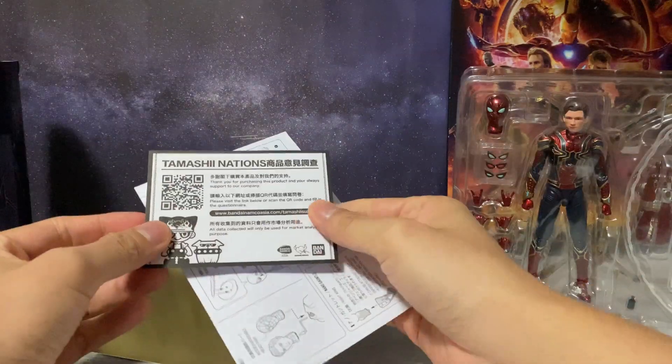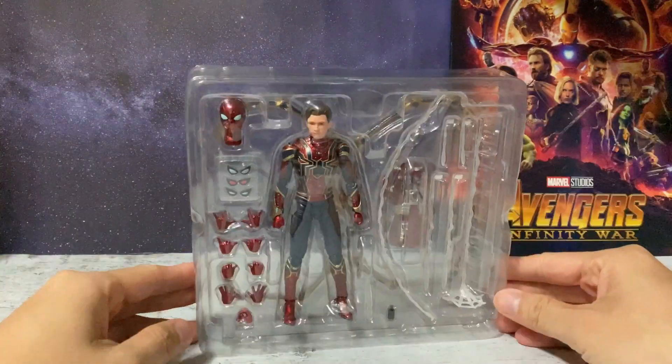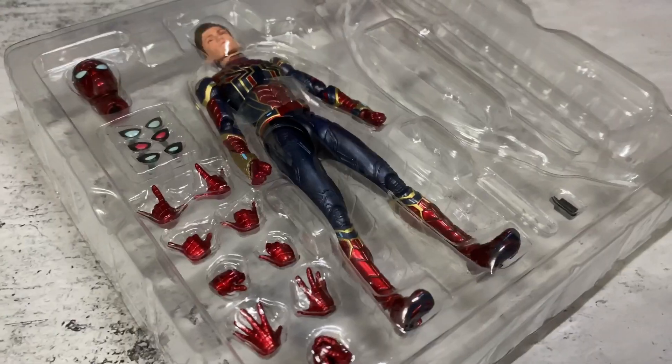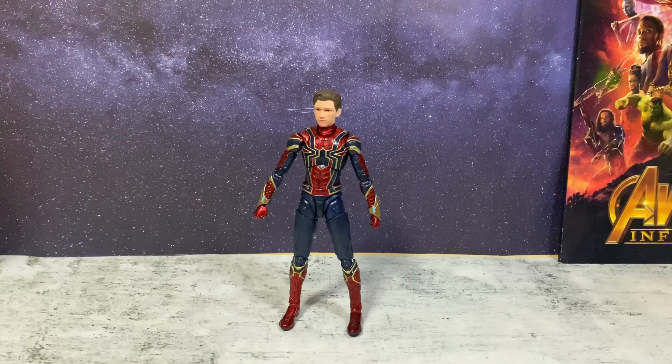Inside we have a background card and the manual to help put on the accessories. Here is the action figure — the full look inside its packaging. Just like the Iron Man Final Battle Edition, there are two layers of plastic packaging. So we can finally take a look at the Spider-Man Iron Spider figure right out of its packaging.